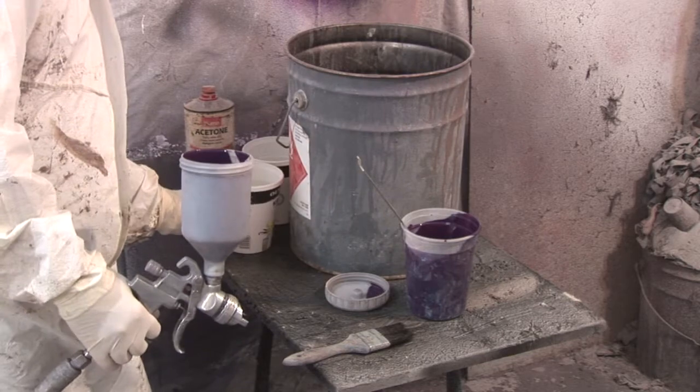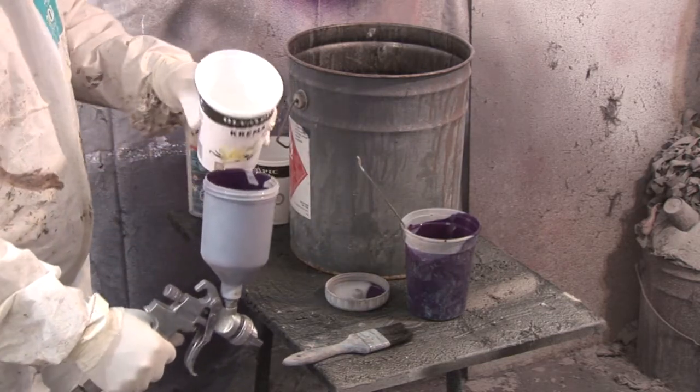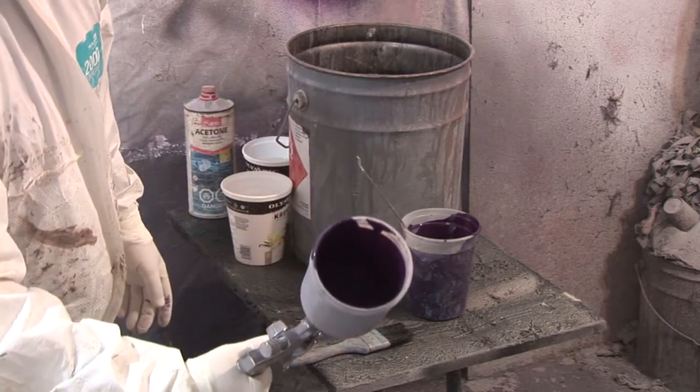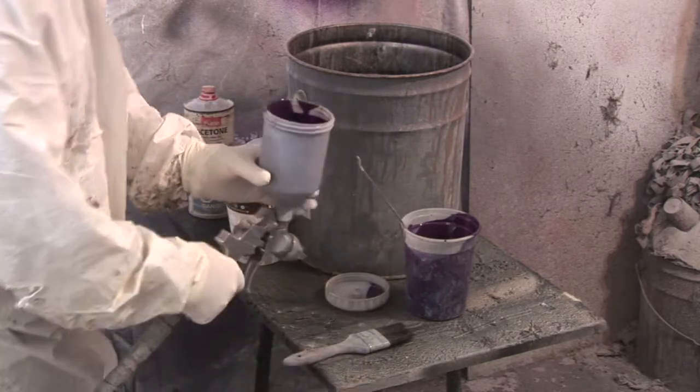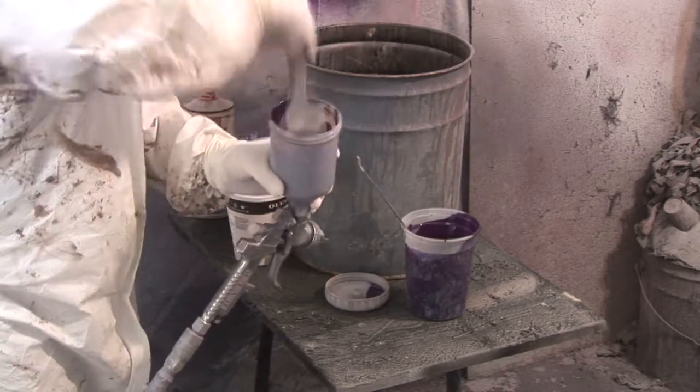The first thing you're going to do is put some acetone in the paint cup and use the brush to clean the excess off the sides. We'll do that on the first cleaning — that just gets rid of the extra.